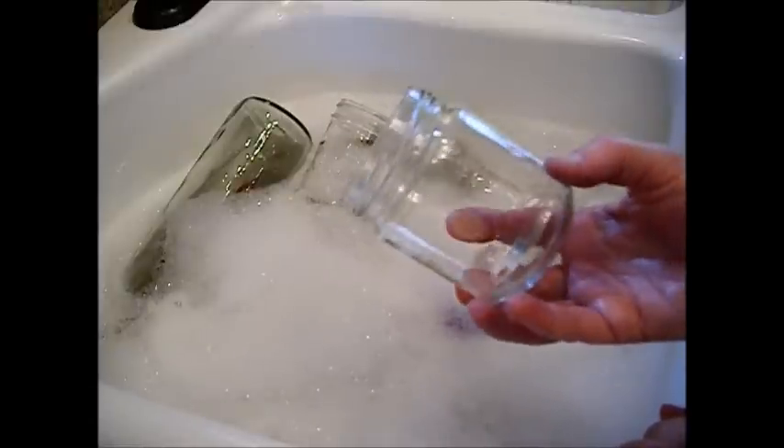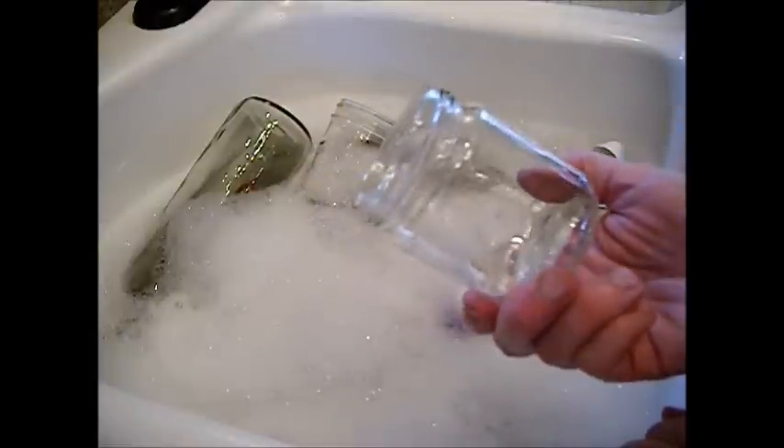We're going to pop this over into a boiling water bath and keep them hot. Because remember: hot food, hot jars. Cold packing is cold food, cold jars — so we could bring these to room temperature if we were cold packing them for, say, green beans. But if we're going to hot pack them like for jam, we've got to go ahead and get these hot.